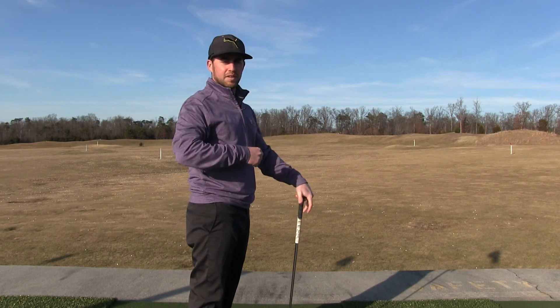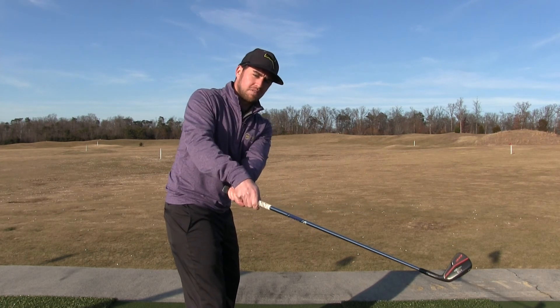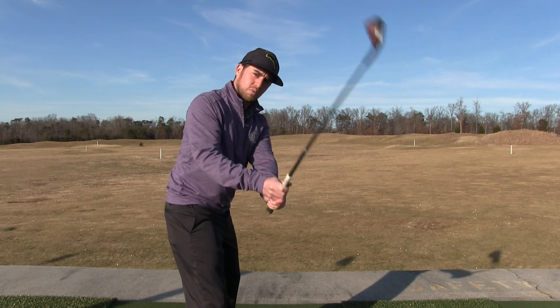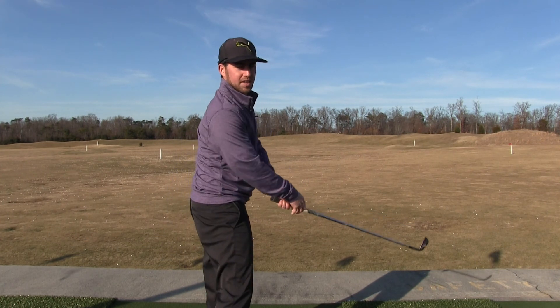A lot of people struggle with hitting the ball too far right, like a slice, because they tend to come over the top and have the club head outside their hands at this point. So if you wanted to fix that, you would want to feel like the club is coming more from the inside, with the club head inside your hands, swinging more out to the right to get that draw.